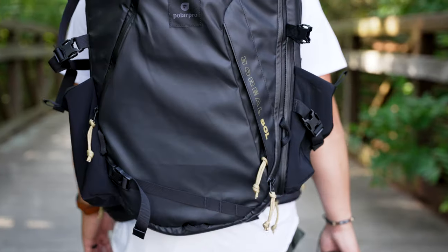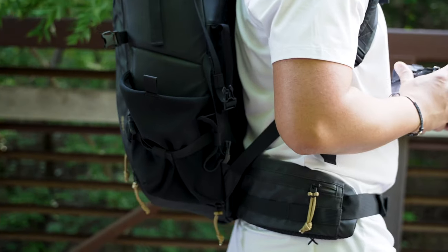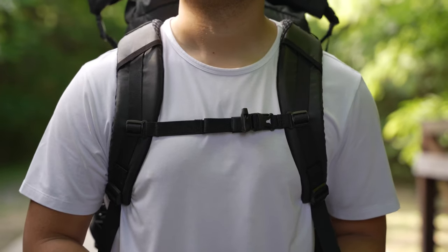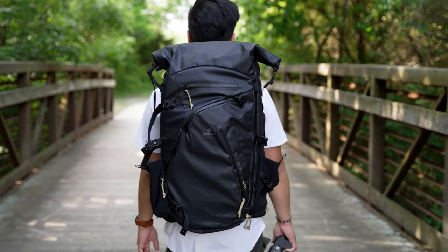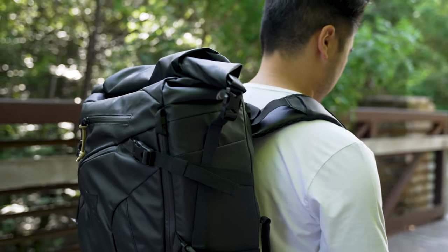Some final thoughts on the bag: overall I really, really love it. I love the way it's designed, how rugged and comfortable it is. With the hip straps, it didn't feel too heavy when wearing it, which is nice because you want to distribute the weight evenly on your body. I think the PolarPro Boreal 50L does a great job at that.